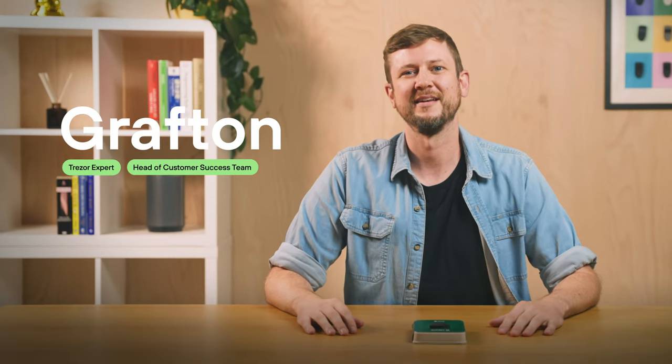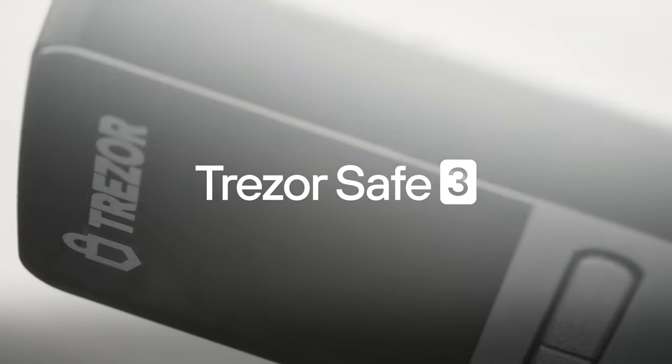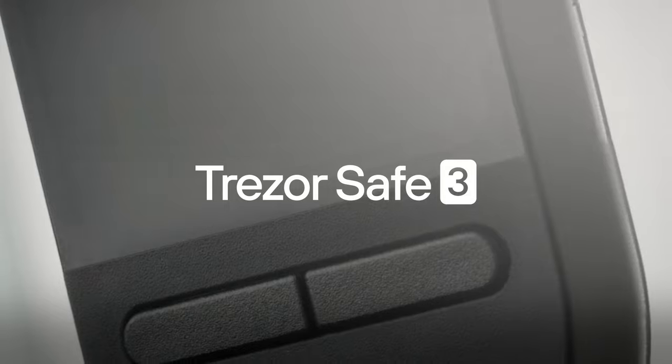Hi, my name is Grafton and today we will take a look at the Trezor Safe 3. Setting up a Trezor wallet is easy and intuitive, so let's get into it.